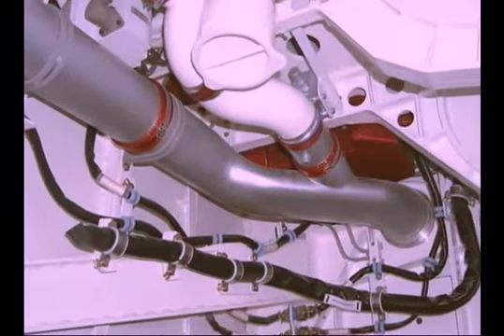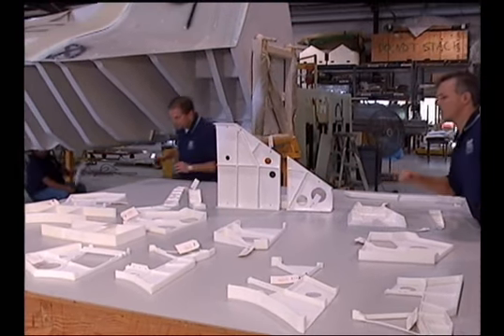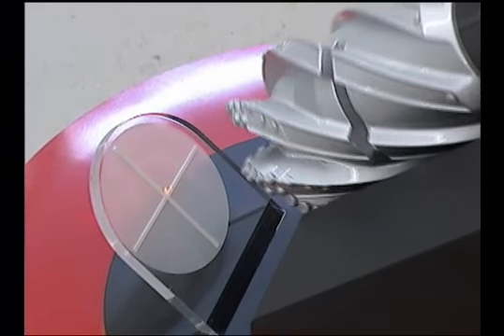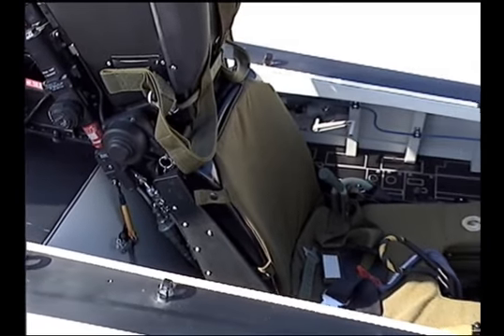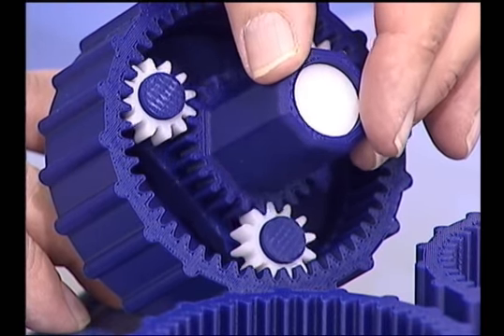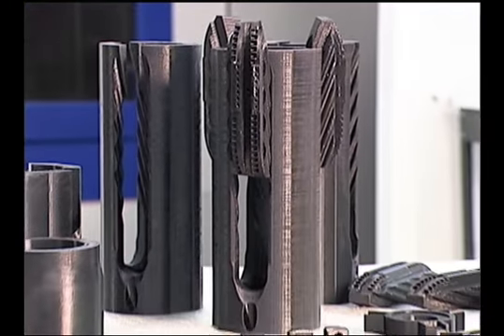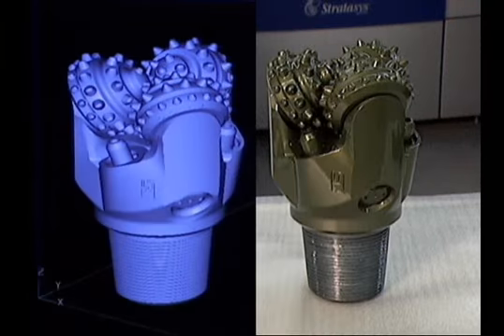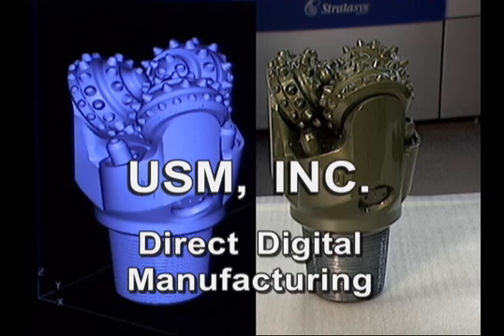There is virtually no limit to the size or fidelity that can be built into these products. Whether you need a beautifully finished lightweight functional model for a trade show display, or a full-scale trainer assembled with a high level of realism, USM has the answer. We can provide a prototype, or a limited production run, of rugged precision products often for less than the tooling cost of a conventionally manufactured product. For over 50 years, USM has been turning concepts into reality. Now we do it with the speed and precision of direct digital manufacturing.